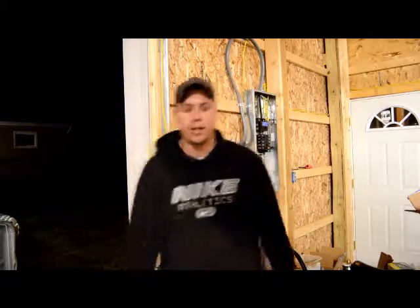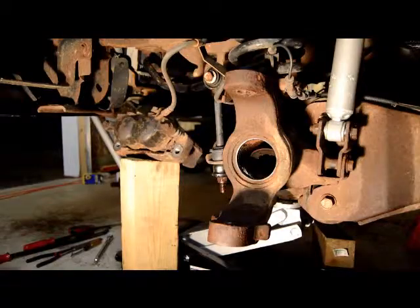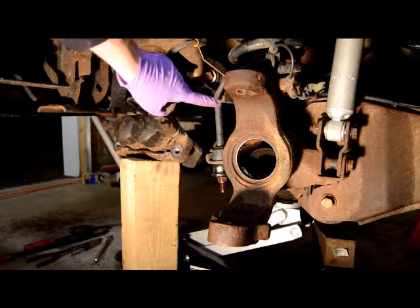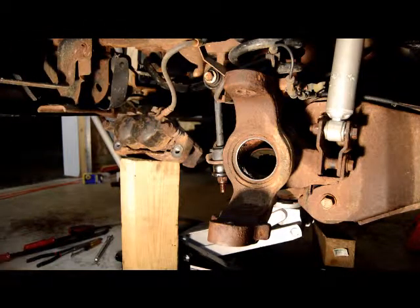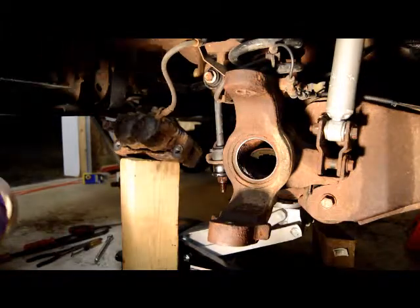Hey, how are y'all doing? Tonight I'm going to be changing the steering stabilizer link on a 2005 Ford F-250. Thanks for tuning in. This is the link we're going to be changing right here. Make sure you spray everything down with penetrating oil to make it come apart easier.